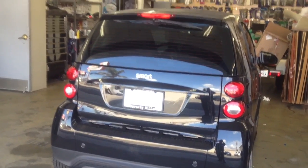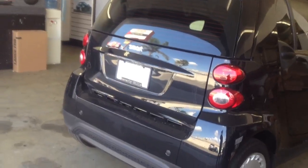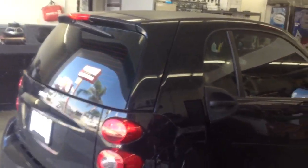Hey everybody, my name is Paul. I'm here at Allen Edds Auto Sound. We just finished working on this 2013 Smart 4.2 and we've gone ahead and done a small system upgrade as well as tint the windows on the car with 3M premium tint in a 25%, to give the car a nice clean look.